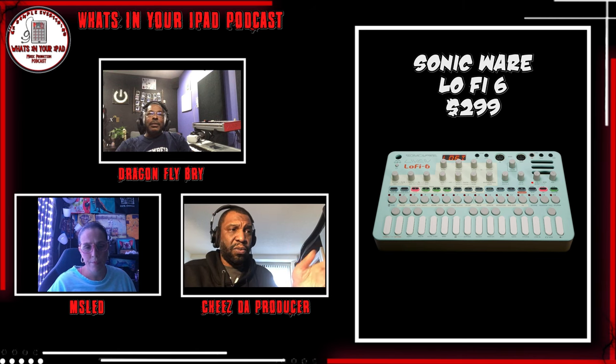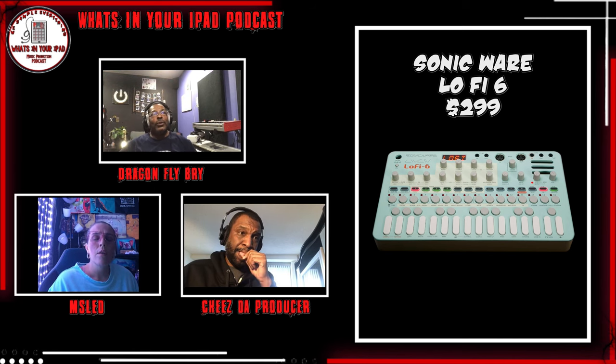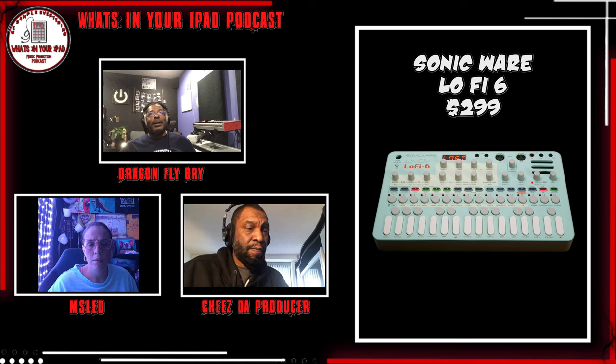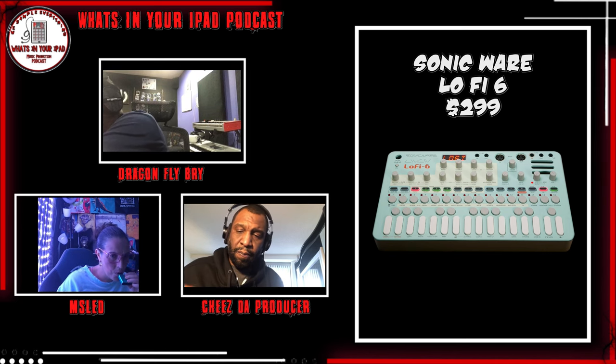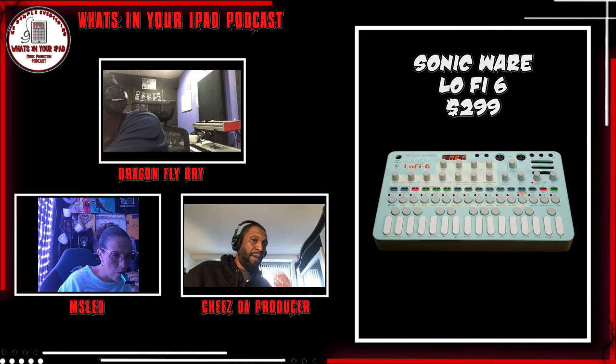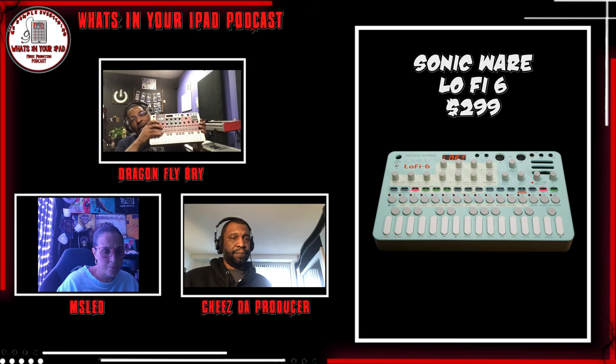I'm pretty sure you could do stereo or mono on the Lo-Fi 12, and if you do mono it gives you more time. It's four seconds on mono though, right? Damn. Which one do you have — you got the 12, right? Yeah, I got the 12. I definitely wanted the 6 but after having the 12, I think I can make it work. It samples at 24 kilohertz — it's a good box.